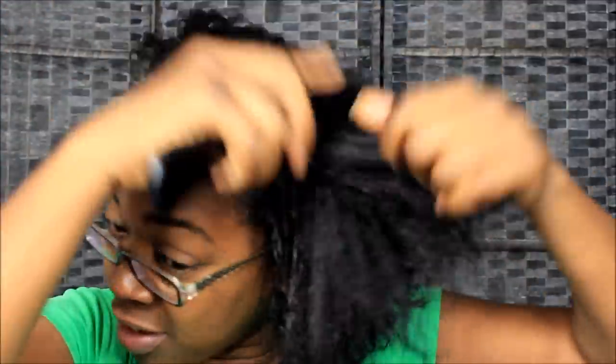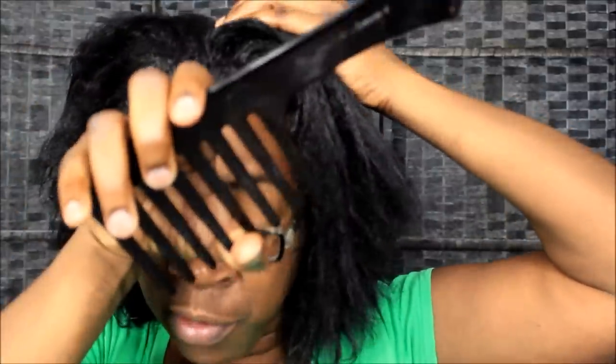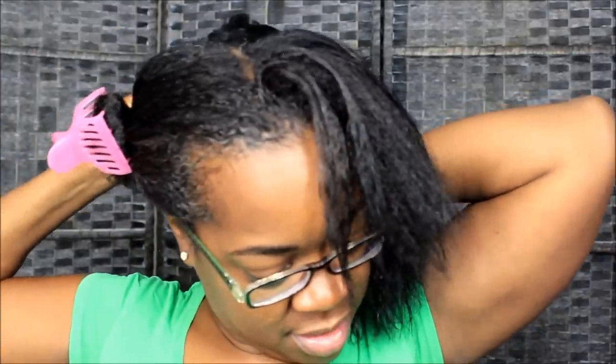I'm finna braid my hair up in some sections because I'm going to wash it while it's braided. Hopefully that's gonna be easier for me. I used to wash my hair braided up all the time when I was in my growing phase a long time ago, and it worked out really well. I'm gonna try this braided-up way first.